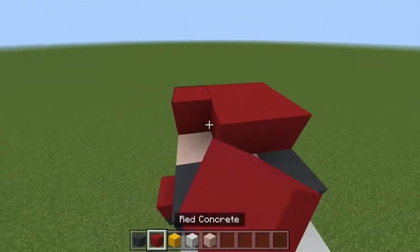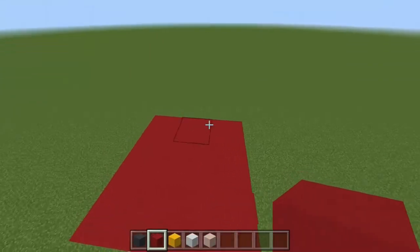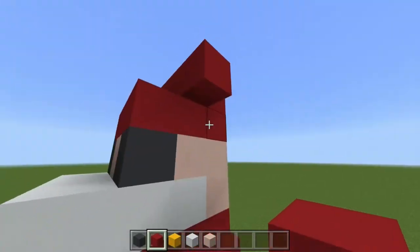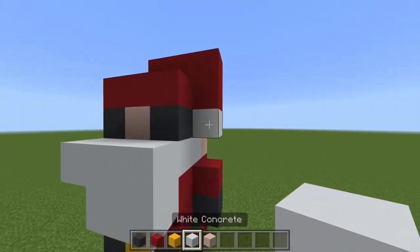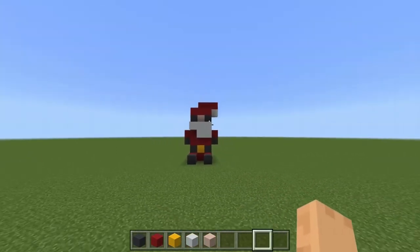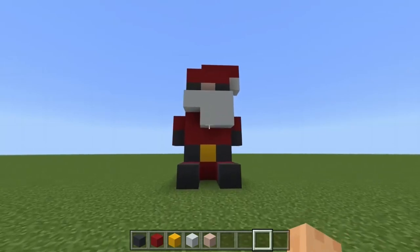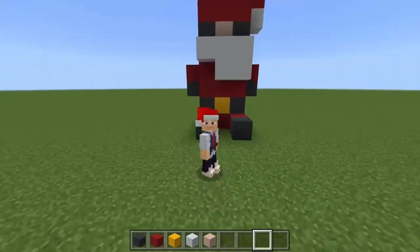Then we come back to the head and add in his hat. We can't forget the classic Christmas hat, so we place four blocks on top like so, one extra one going down. In fact this is incorrect, so we'll just go back to that like so. Hopefully that was quite easy to follow along — it's quite a simple build. Hope you guys enjoyed and remember, have a very Merry Christmas!